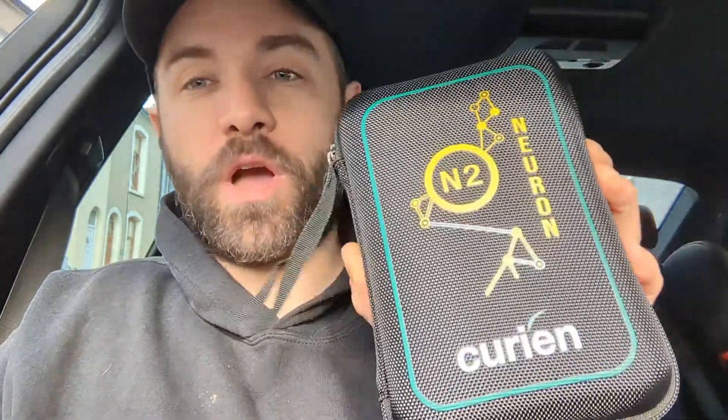Hello, welcome back to the channel. Today I've got a new tool. It is a Bluetooth graphing multimeter, two channel, by Curion. This is the N2 Neuron. I've been looking at it for a little while now and finally decided to bite the bullet and get it. Today's video is just going to be a couple of basic tests with it, just to see how it is.